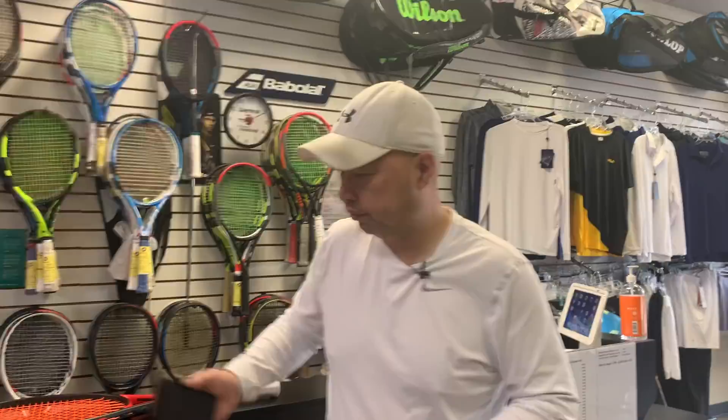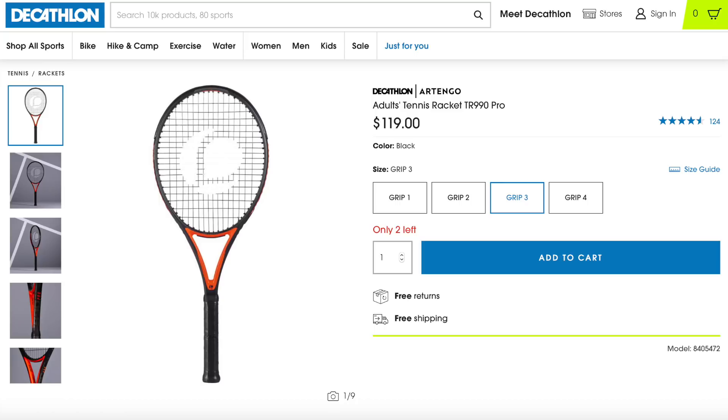A fan actually emailed me and requested this video. Decathlon has been on my radar for a little while, but I haven't had time to get in there. His name is Ricardo Traconis: 'Hello, I'm a fan of yours from Mexico. Have you tried the brand Artengo TR 990? It's from the sports store Decathlon — they say it's very good for the price.' Thank you Ricardo for sending the email. Let's check their website and see what it says about the racket.